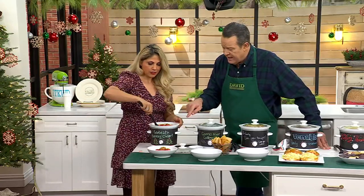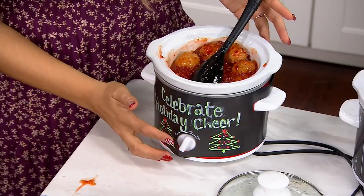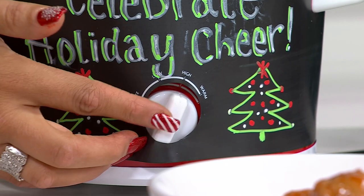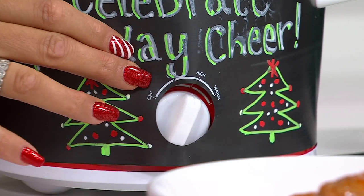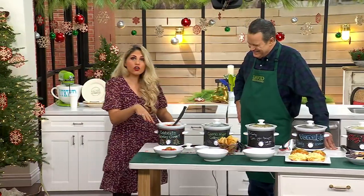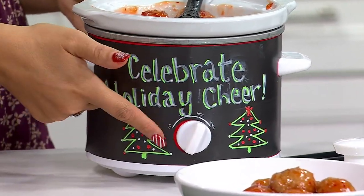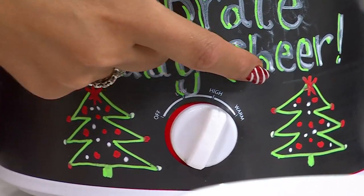It also has controls on the front. You have low and high as well as warm. So when you have it cooked on high, here you have that low and high and warm. As you're cooking something and then you want to take it to a party or keep it nice and warm for your family, you can cook it on high, then low, and just hit it to warm. On the chalkboard part, the settings are written there too.